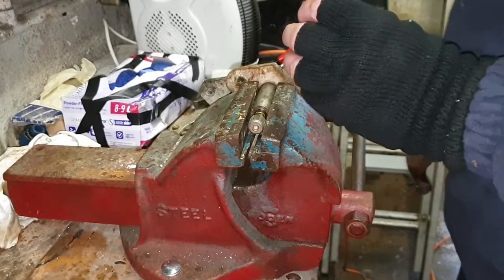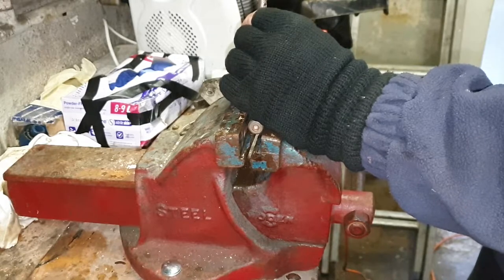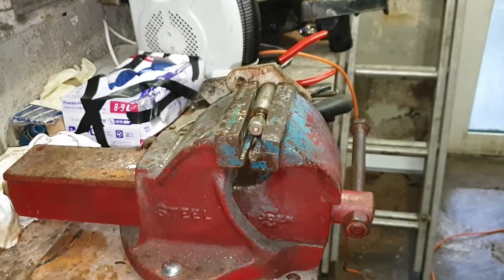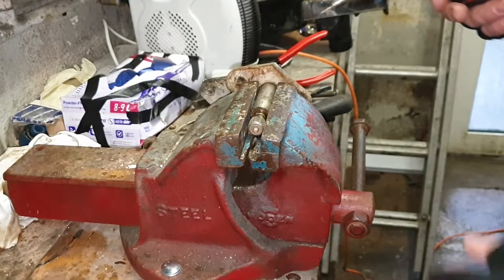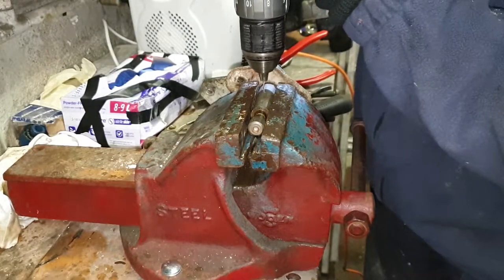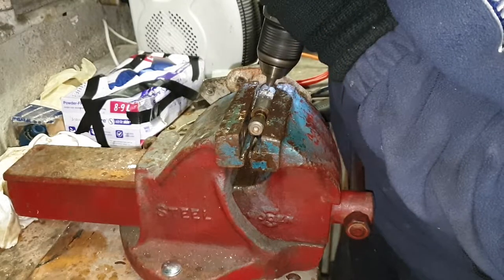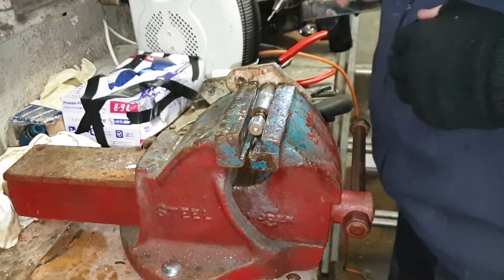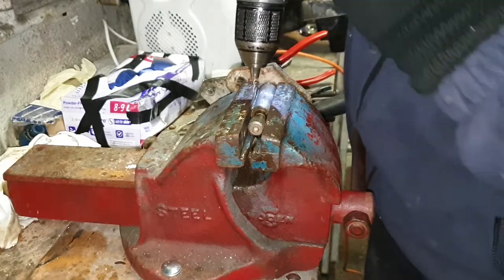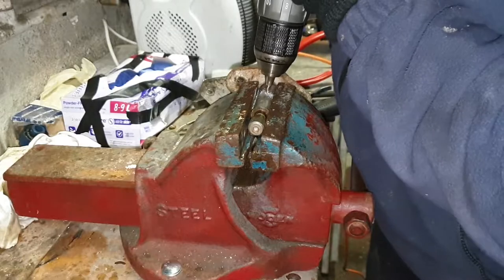Okay, I'm just going to centre punch it so that my drill hopefully won't slip. Lovely. Right, I'm just using a 2mm drill bit - that's all I want. That's better - here we go. I can still see aluminium, I just want to get through to the brass which is not going to be too far.